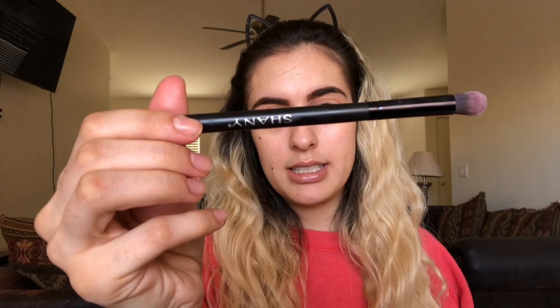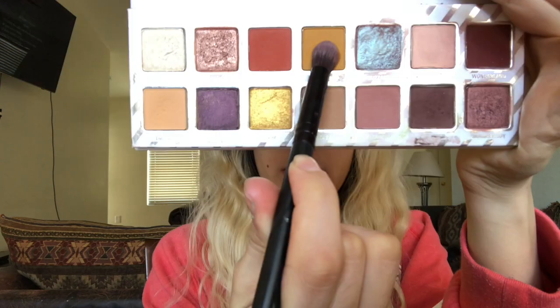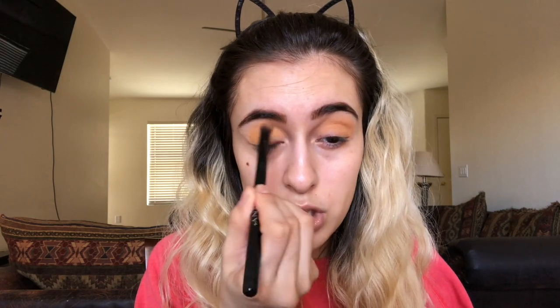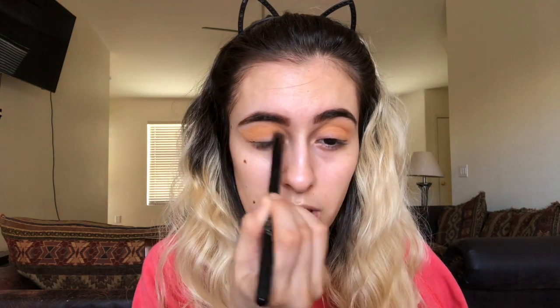Next, taking the Shani taper blender eyeshadow brush — it's EB004 — and I love this one because it's got a pointed tip. Going in with Gingersnap from that same Nice palette from Kylie Cosmetics, just really working this in the crease and the outer V with windshield wiper motions and little circles, feathering out the ends and blending Lullaby and Gingersnap together.